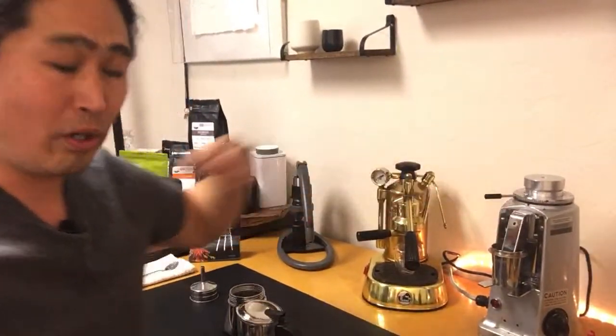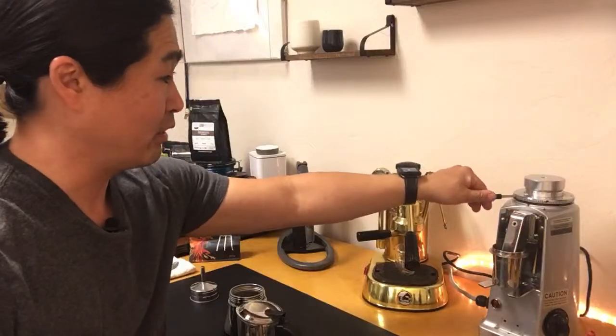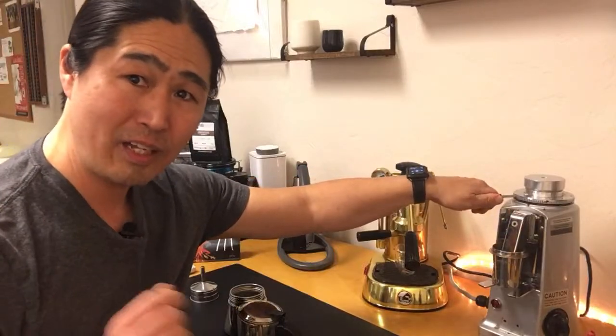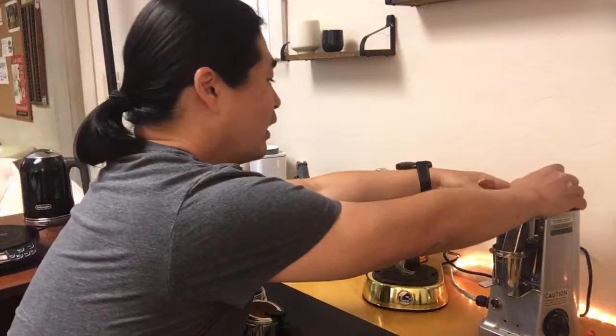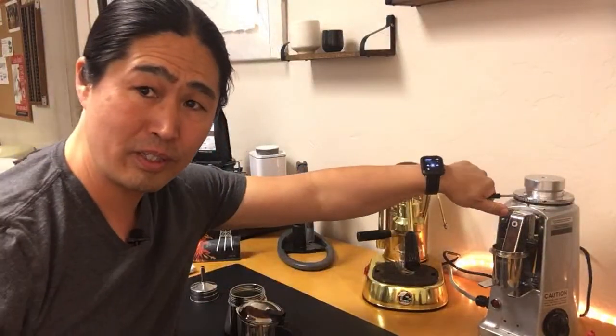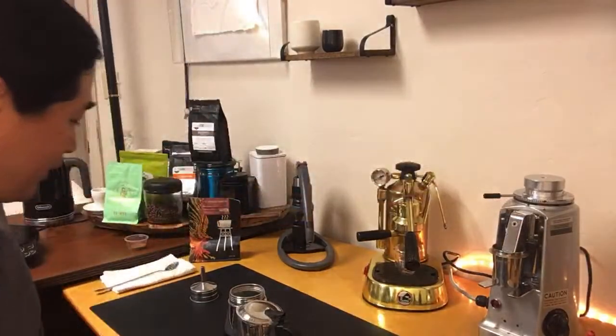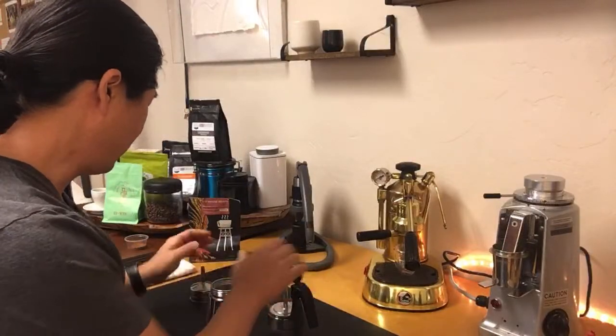I'm going to adjust my grinder because unfortunately my Mazzer Mini grinder does not have any number system, so I'm going slightly coarser. And I think I'm gonna do 18 grams — let's try 18 grams. According to John's recipe, he doesn't fill to the top, maybe halfway, and he just lightly pats it.